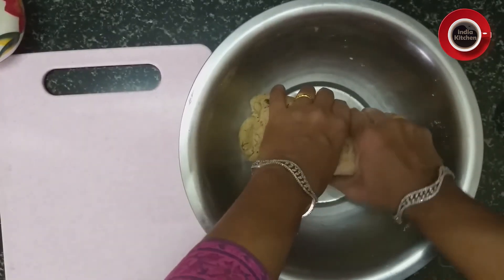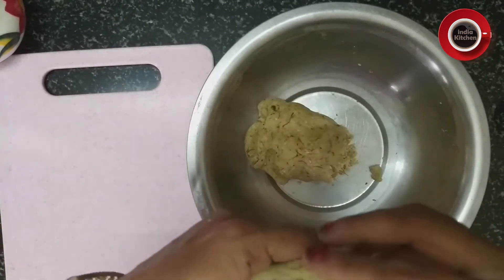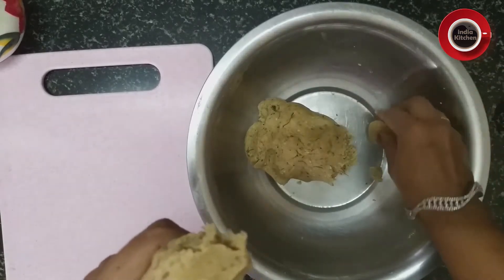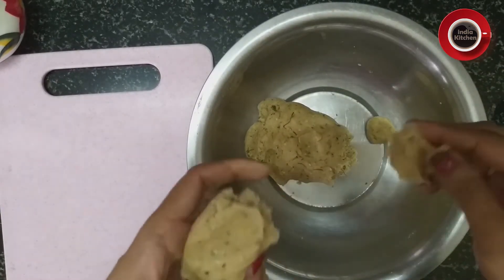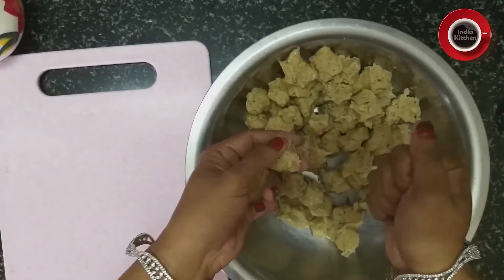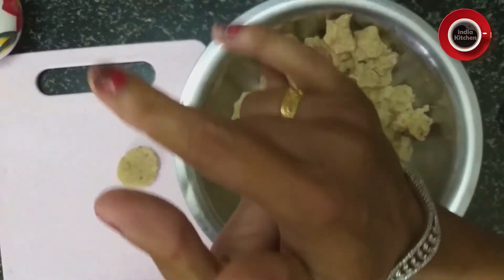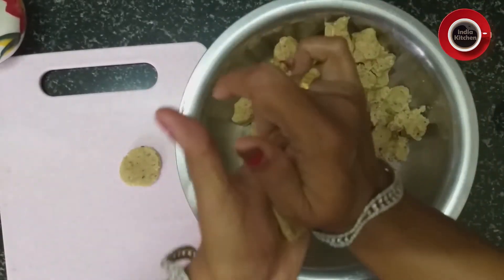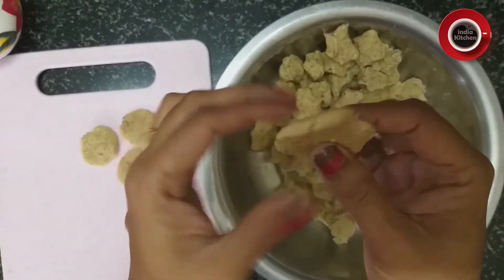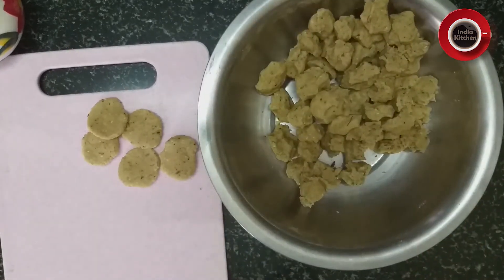अब इसके दो भाग करेंगे और छोटी-छोटी लोइयाँ तैयार करेंगे। लोइयाँ तैयार हो चुकी हैं। अब एक लोई लेंगे और हथेली से इसे ऐसे प्रेस करेंगे — इतनी मोटाई रखनी है। इसे हथेली से ही बेलेंगे, आप चाहें तो बेलन से भी बेल सकते हैं।